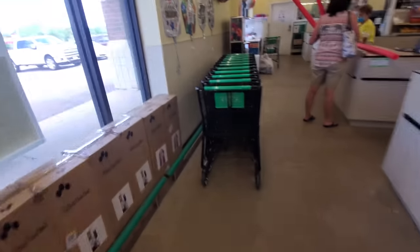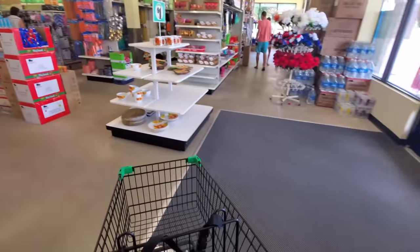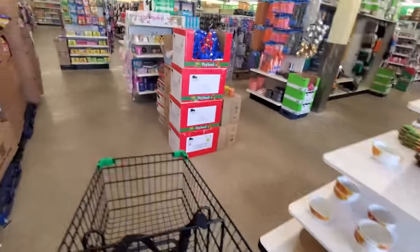Definitely need to get a cart. Actually, a basket would be sufficient, I think.